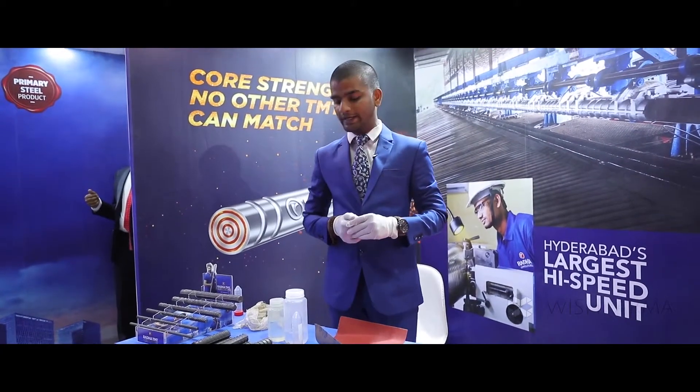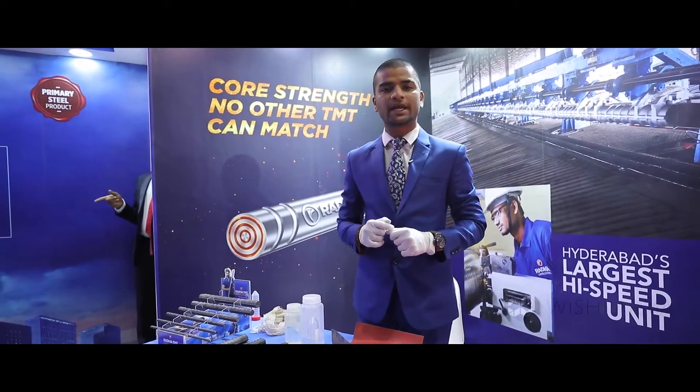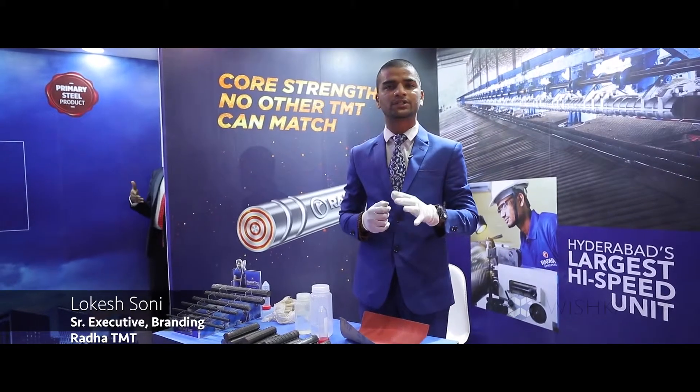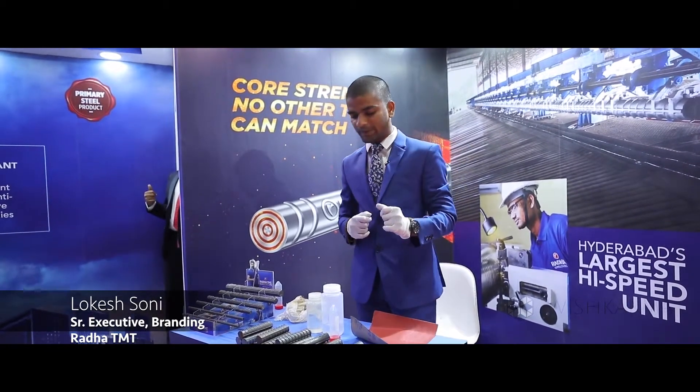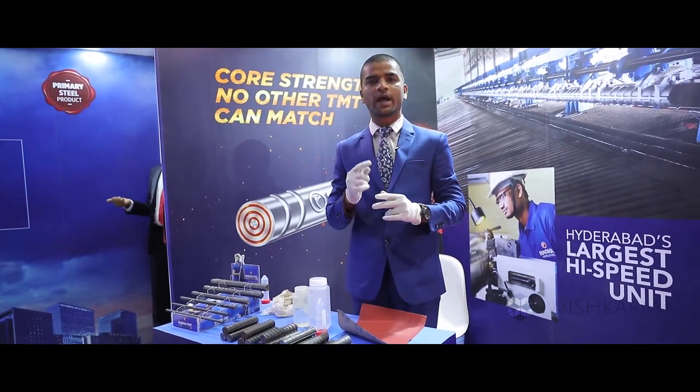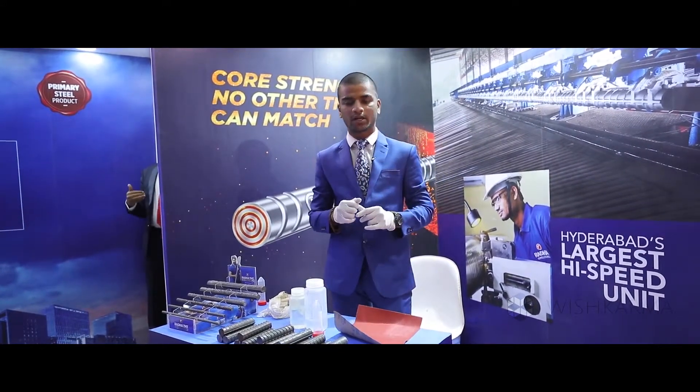Coming to the core test challenge, we do this test to check whether the TMT rod has been made with 100% virgin material or not. Basically there are two cores: the inner one is the softer core, and the outside one is the harder core, which will be dark in colour.